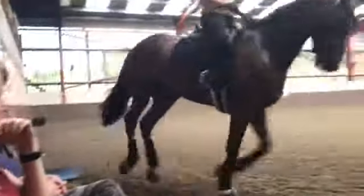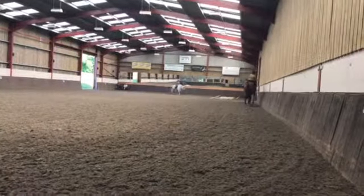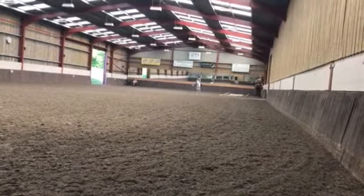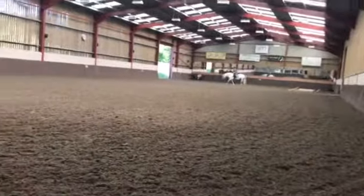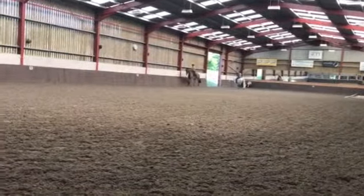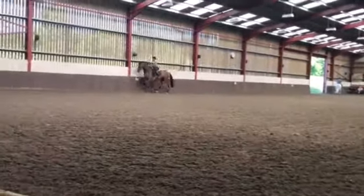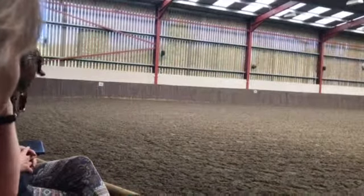Now do it on this side — try and get in a bit of what would be like right shoulder-in. You want to feel the shoulders are closer to the wall than his quarters, a little bit. Good — so you're still making him put that lazy right hind leg under him. That's good. Do that on the next long side as well. Good — and then just give him another walk. That was really good.